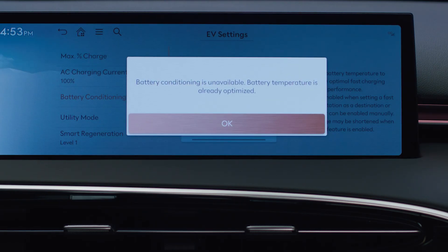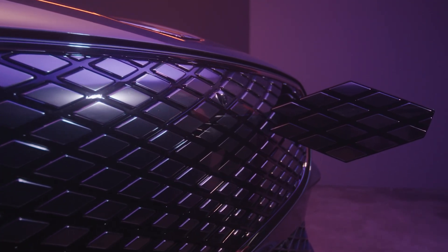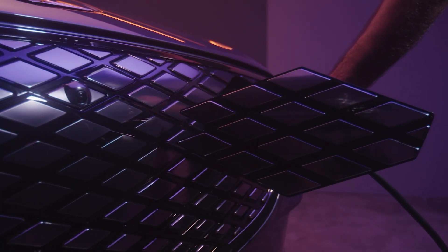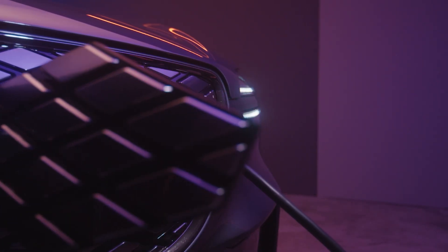Note that Battery Conditioning Mode may not activate if the battery charge level is low, or if the temperature of the battery is already within the optimal range for fast charging. Due to the energy required for battery heating, Battery Conditioning Mode may shorten the overall driving range.